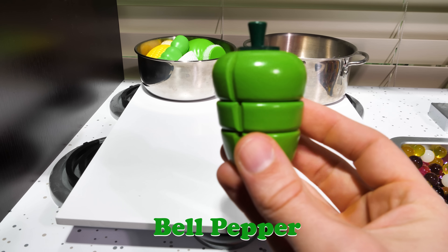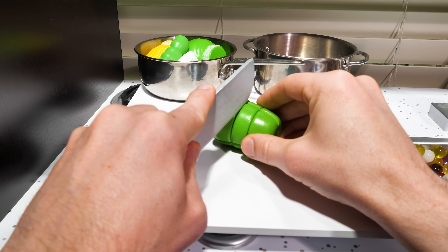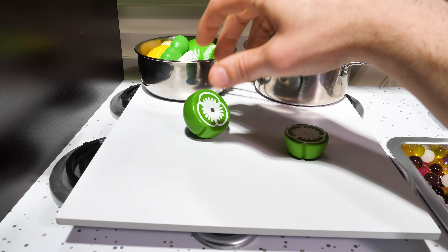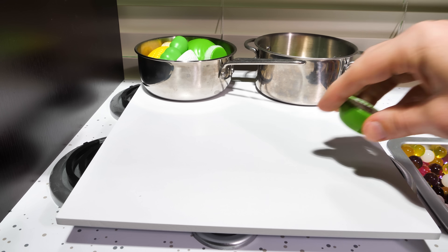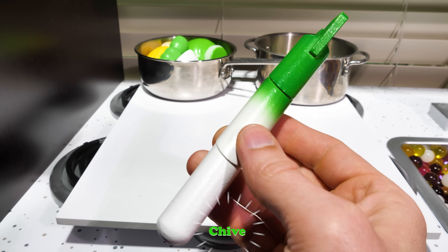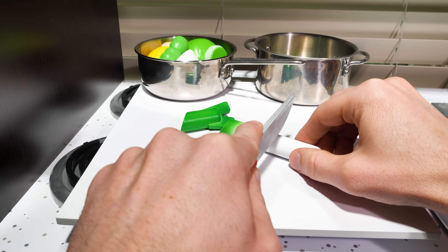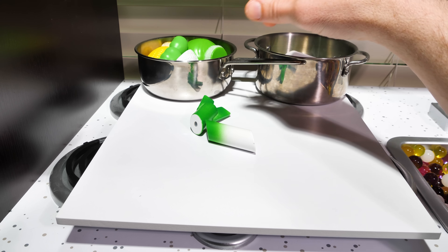Bell pepper! Don't let the name fool you — these actually aren't spicy at all. Our recipe says we need two thirds, so two pieces go in the pot and the third one is for later. Chive — a chive is a kind of onion. Onions give dishes great flavor, so we'll add the whole thing to the pot.